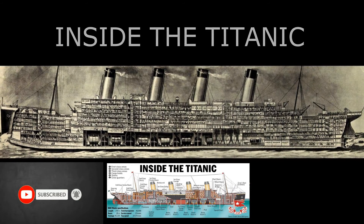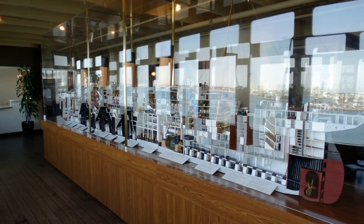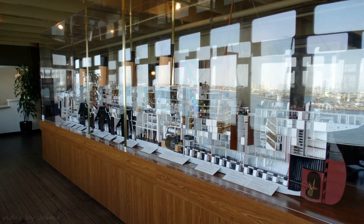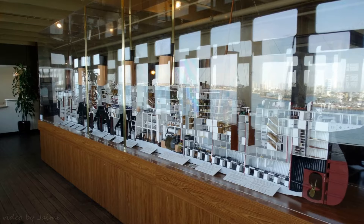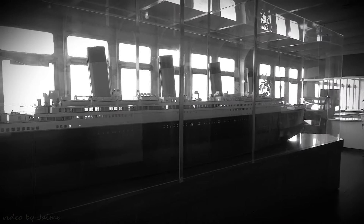Welcome to Inside the Titanic model. After making camera adjustments, I was able to bypass the glass and sun reflection for a clear shot. The model is located on the promenade deck of the Queen Mary in Long Beach.